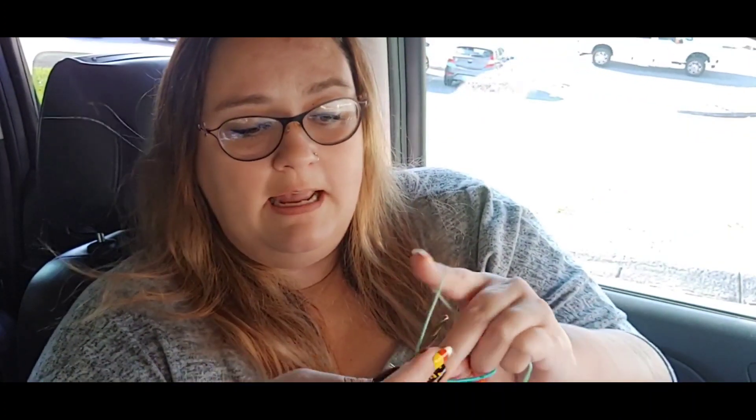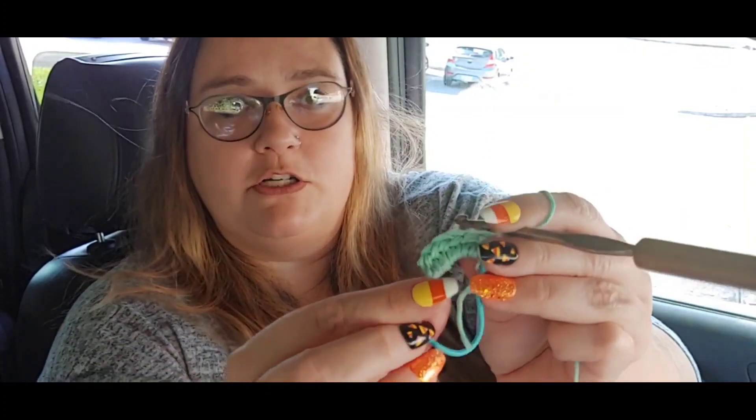Go underneath the ponytail holder, pull up a loop, yarn over, chain up one, and I'm going to do half double crochets all the way around this hair tie until basically you can't see the hair tie anymore. It's not necessarily a specific number — you just keep going. A half double crochet is: yarn over, go in, pull up a loop, yarn over, and pull through all three. This is only two rounds to make the hair scrunchies this way. It works up really fast — just keep doing half double crochets and it starts covering up the hair tie.